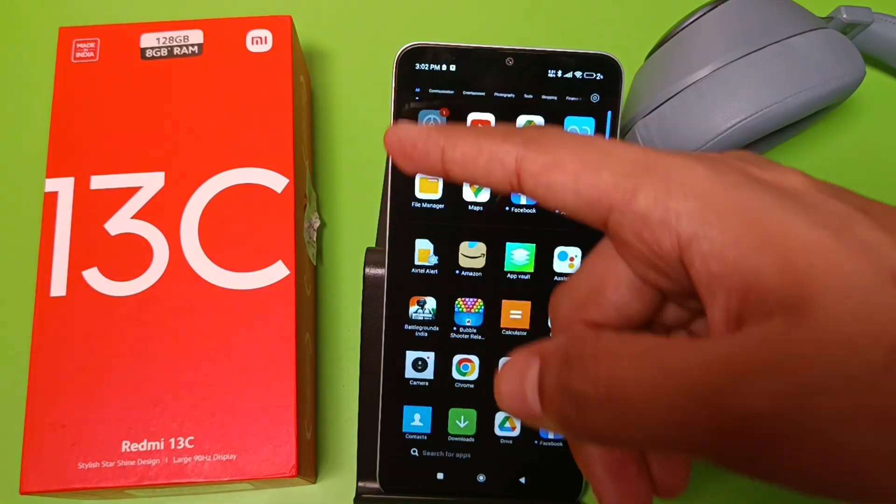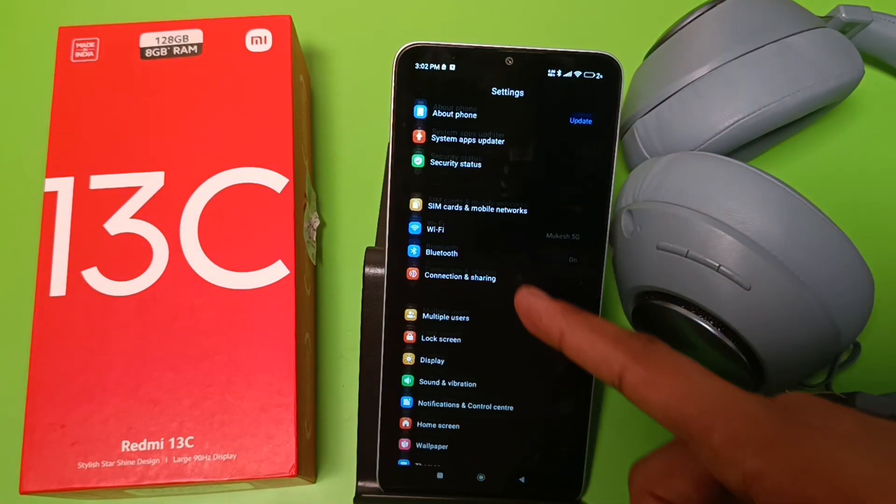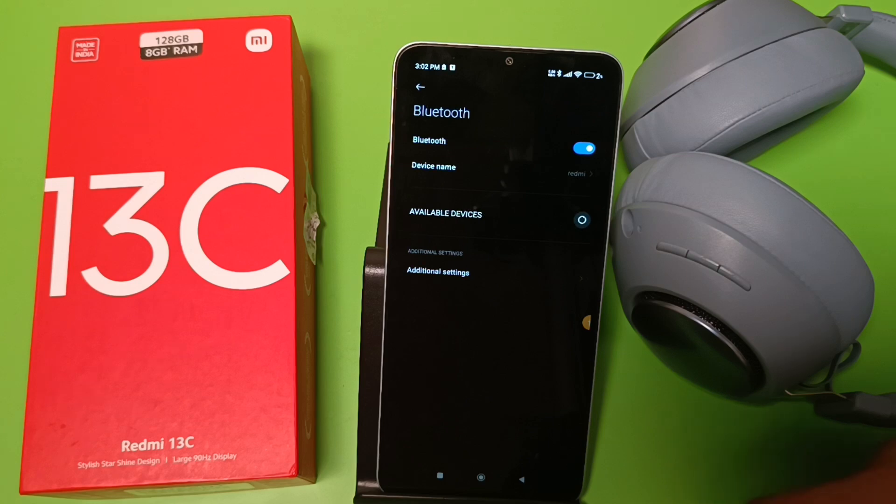First you have to open the Settings, and then you can see Bluetooth — click on this.